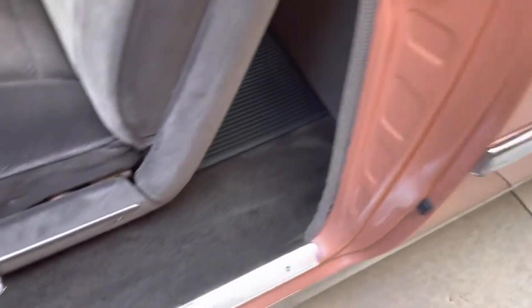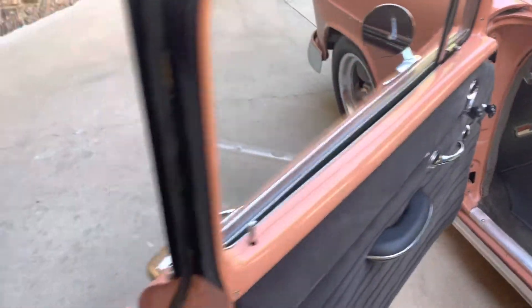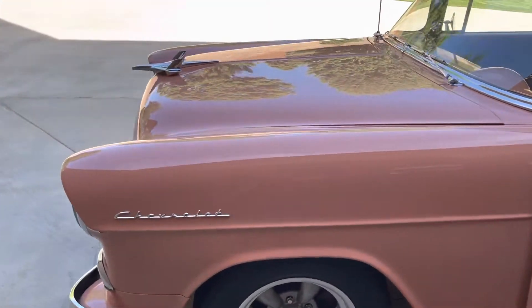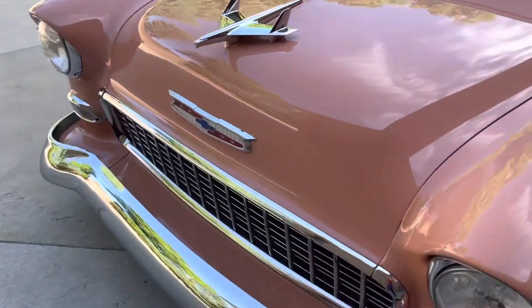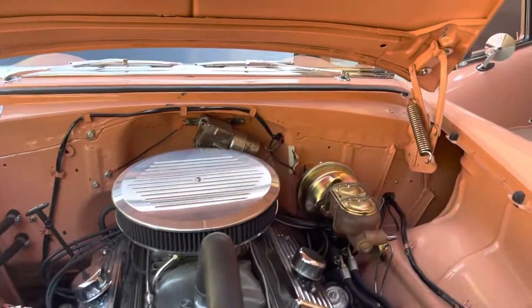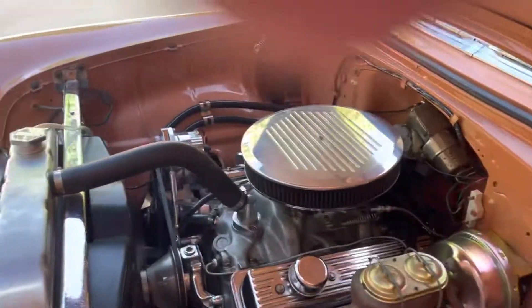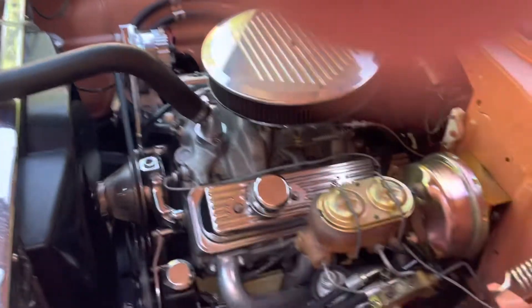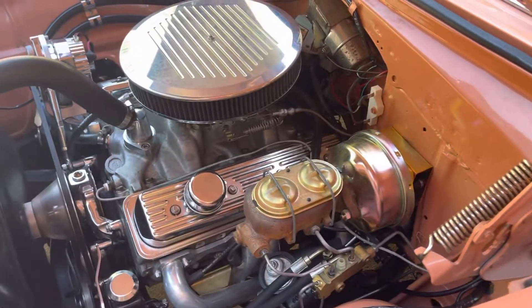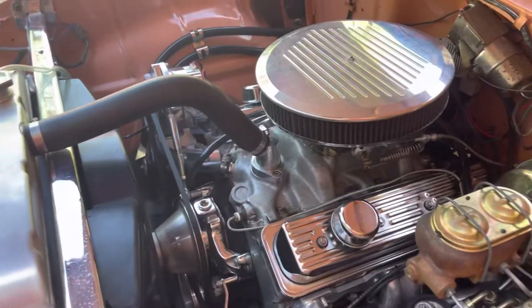Original ID plate there. You can see the door jambs are in nice shape — of course there is a little wear on there. It's got front disc brakes with a dual reservoir power-assisted booster there, and power steering alternator. It's a nice setup.